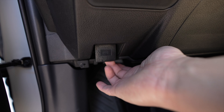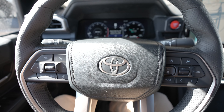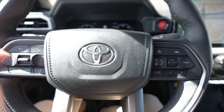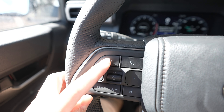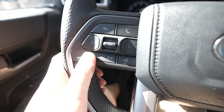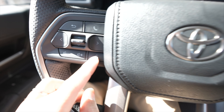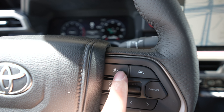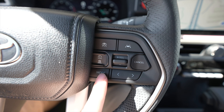Now going over to the steering wheel — very similar to the third-gen Tundra, probably almost the exact same. The emblem is no longer chrome, it's a satin finish. Over here we have the back button, call button, navigation, up and down, and push down to select. Volume is still back and forth instead of up and down. And then there's the Toyota Assist button. Over here we have all the cruise control stuff: cruise control, lane assist, adaptive cruise control, resume, up and down, cancel, and mode.